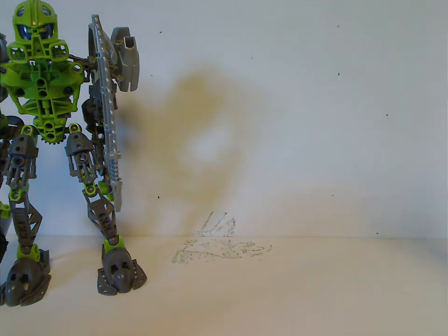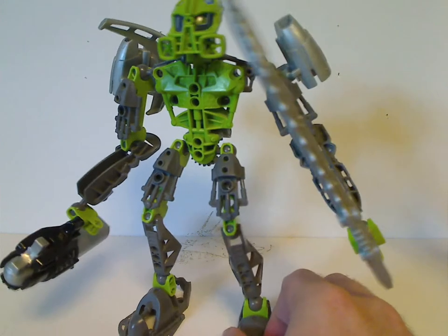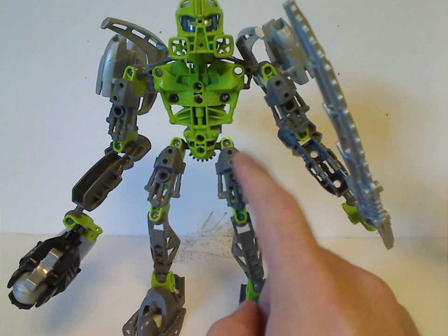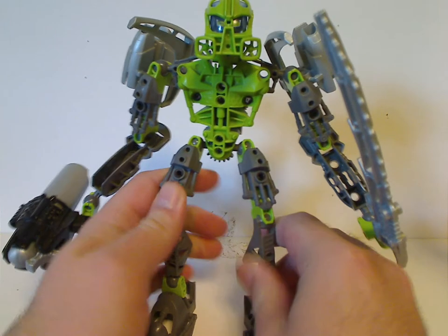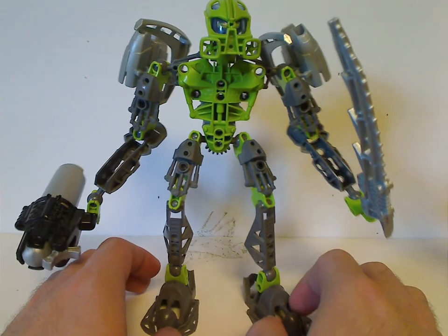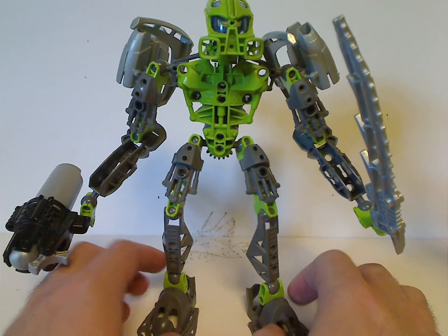We'll start off with Lewa, of course. The build is kind of standard of a Toa Inika set, but kind of skimpy and lanky. One good thing about him is that he and Tadma brought back the light green, whereas the Metru Nui through Voya Nui sets were mostly dark green. So at least light green did kind of brighten it up a little — until the Glatorian and Stars lines the following year. But still no sign of his regular green color until Generation 2 in 2015, of course.